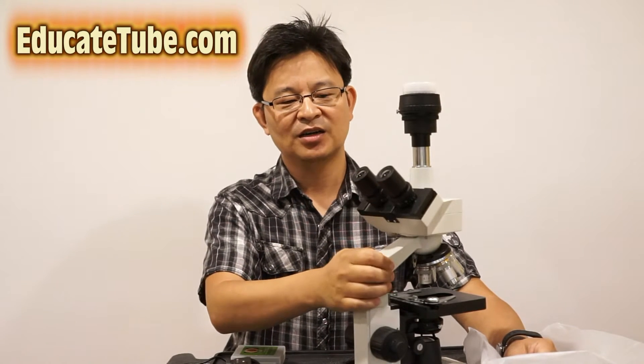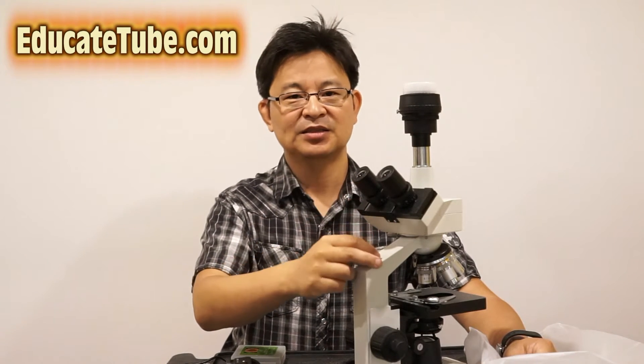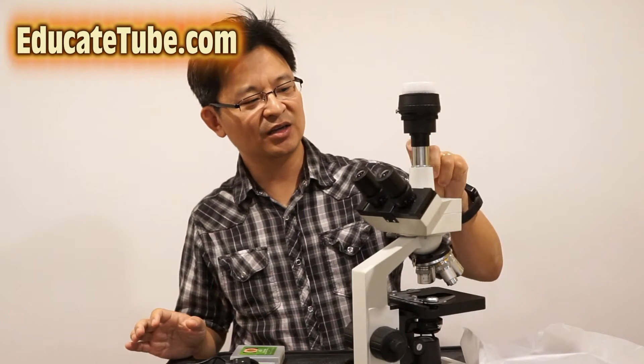This is a stereo microscope with two ocular lenses, so you can view microscopically in stereo. What's special about this microscope is that it has an ocular tube that allows me to hook up any type of camera onto it — though you do need a special adapter.